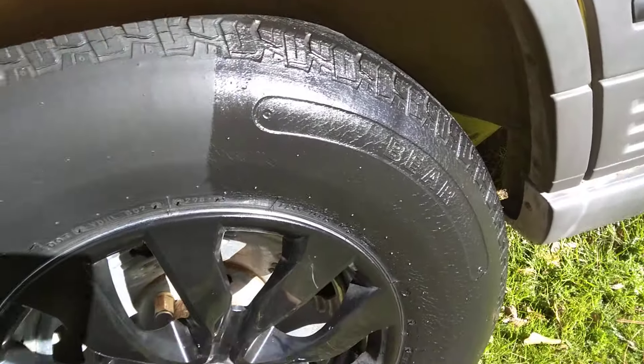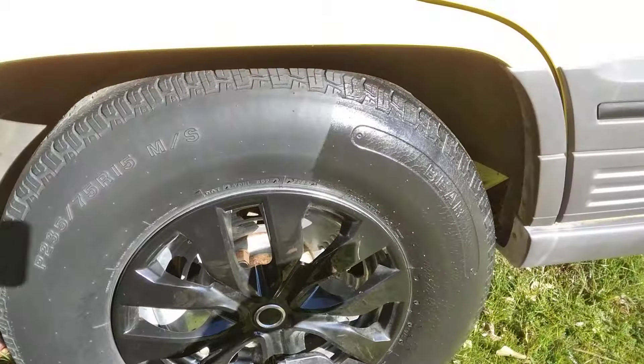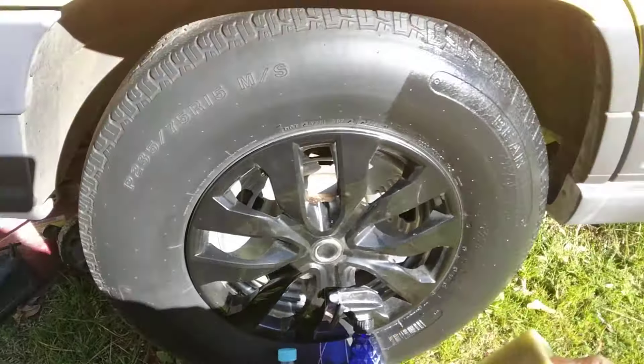Check that out right there — it gives a nice gloss. Let's move over to this side. It's got its own applicator. Here's the Baby Oil. Now the Black Magic is around $5.99, and the Baby Oil is probably about a dollar and some change.